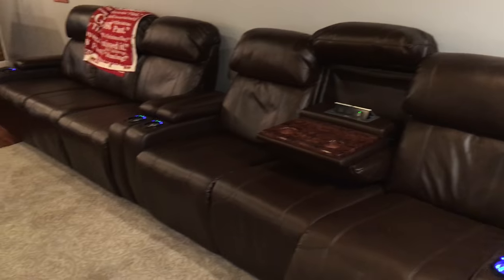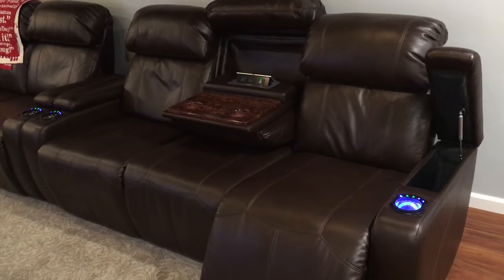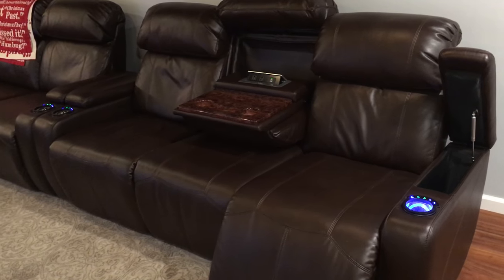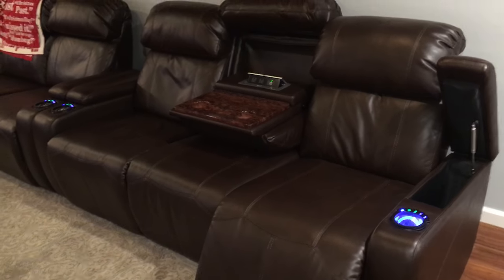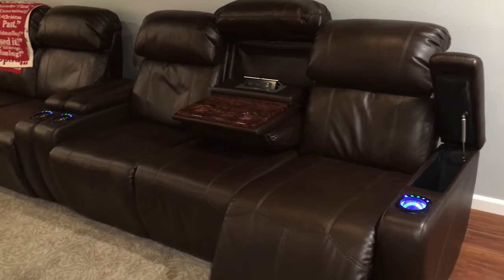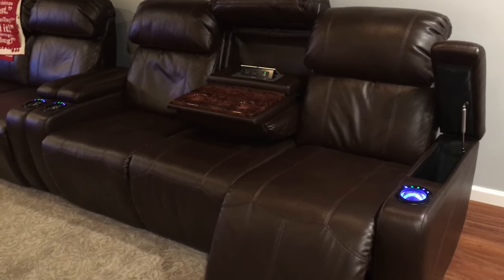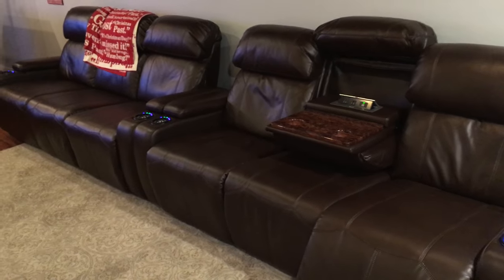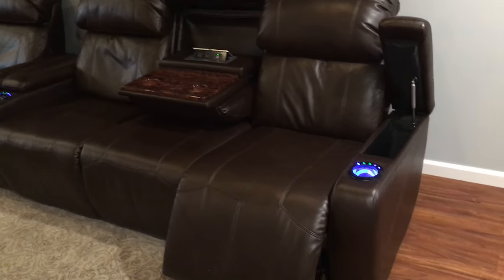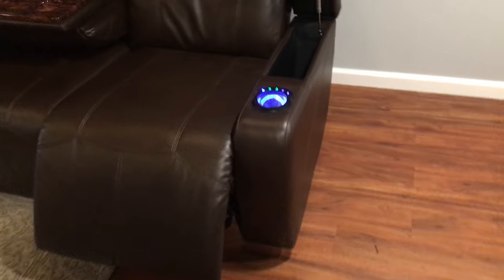Seating is important when you decide what to do with your home theater. I went with couches because I don't like individual home theater seats — you can't lay down on them. These recline and you can lay down, which is nice. They're not real leather, about $1,300 a piece. Both ends recline, the armrests light up so you could put a drink there, there's storage in the arm, and the middle folds down with cup holders.